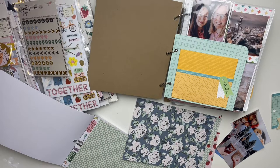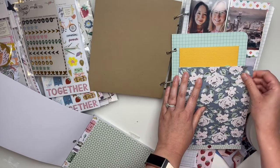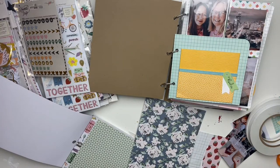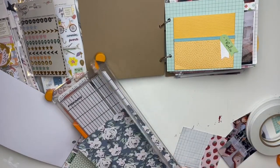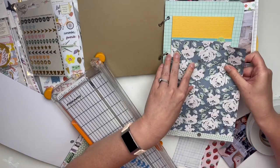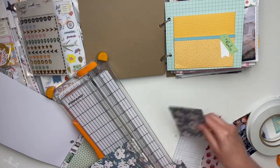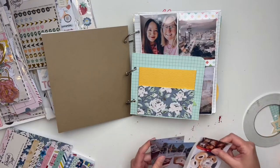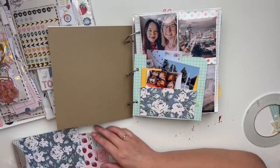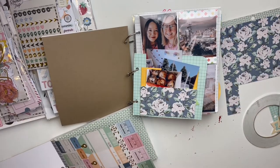Let me give you a little background. This album was made during a Crop and Create / Scrapbook and Card City event — it was in April, just a few months ago. The colors and papers aren't necessarily the ones I love most, so I made the base of the album and then figured I could tweak it and make it my own once I knew what photos were going in.